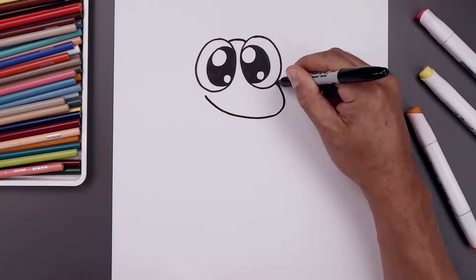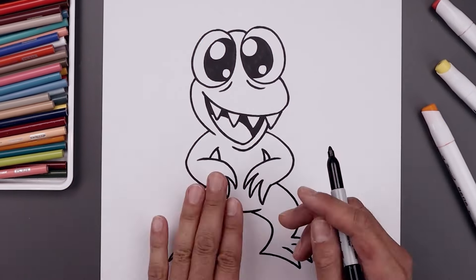What's up everyone and welcome to the club. In today's video I'll show you how to draw and color Orange from Rainbow Friends.